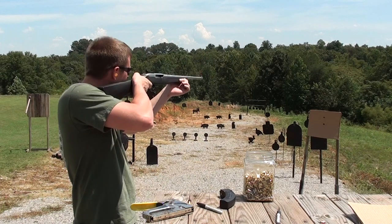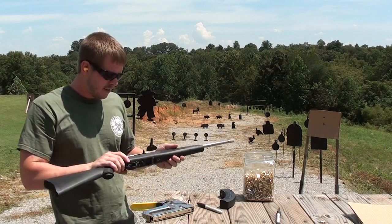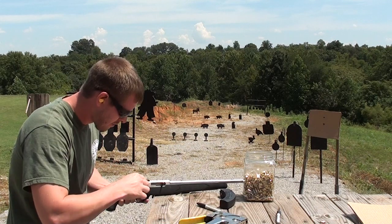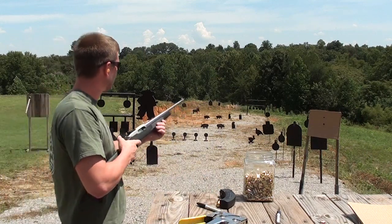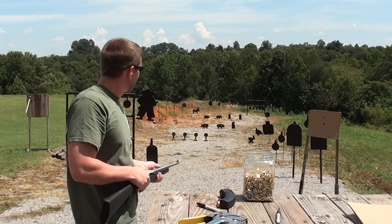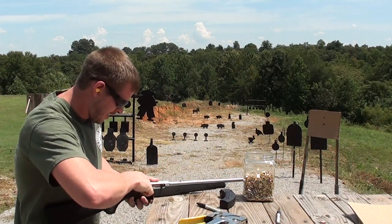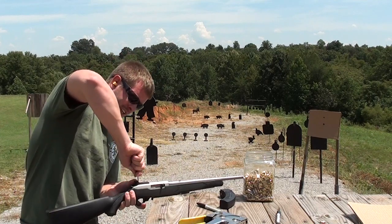Let's try it again. Okay, that time it was about a half an inch low, so we're going to raise it up just a little bit more. This time we'll go for the top one. Okay, I'm not sure if you can see that, but that was dead center that time. Now that we've got it where we think we want it, tighten it up really good. The windage seemed to be perfect right out of the box.